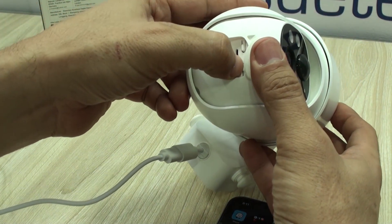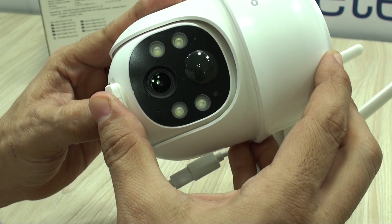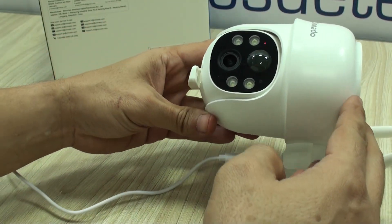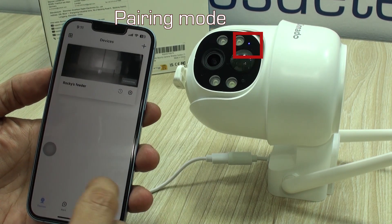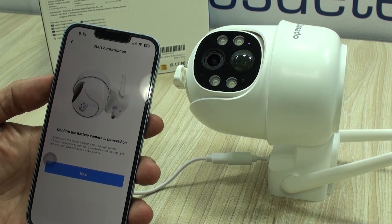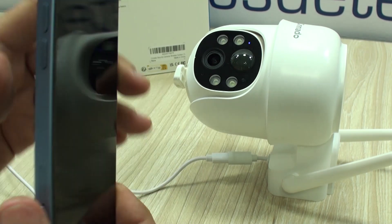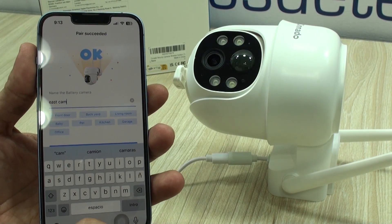I usually do this setup on top of my desktop and close to a Wi-Fi access point. That way I make sure it works and connects correctly without situations where Wi-Fi won't reach the camera. The process is as quick as installing the app, adding the device by creating an account, choosing the brand then the model, connecting to Wi-Fi by following the instructions, and giving the camera a name — which is very important, as that is the name it will respond to from your Alexa devices.